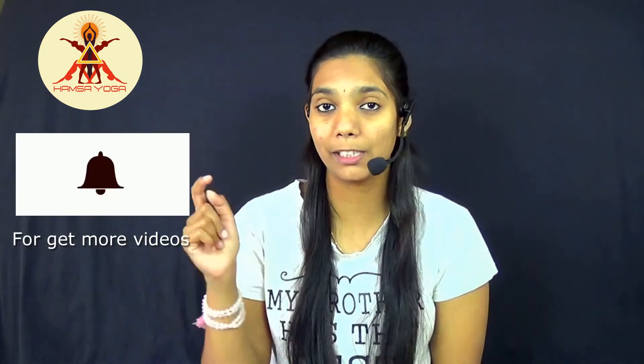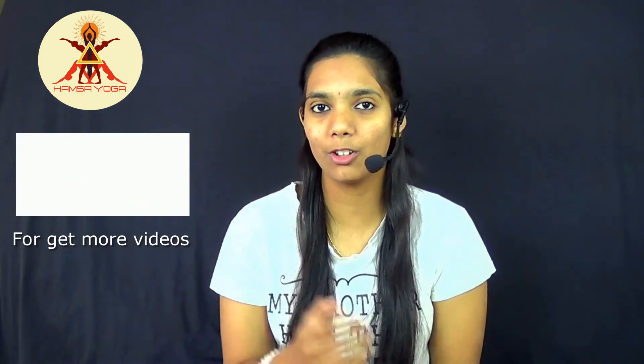Namaste, welcome to Amso Yoga Center. This is me Gangotra Yogan, welcome to Mudra Episode 6. If you are a new visitor to our channel, please subscribe and click the bell icon so you are not going to miss any video from our channel.